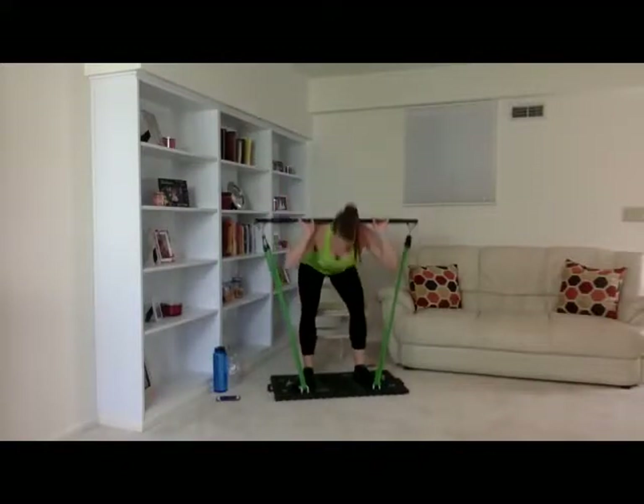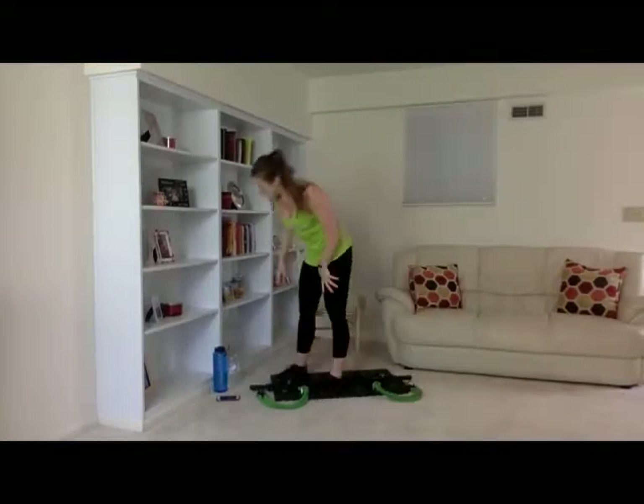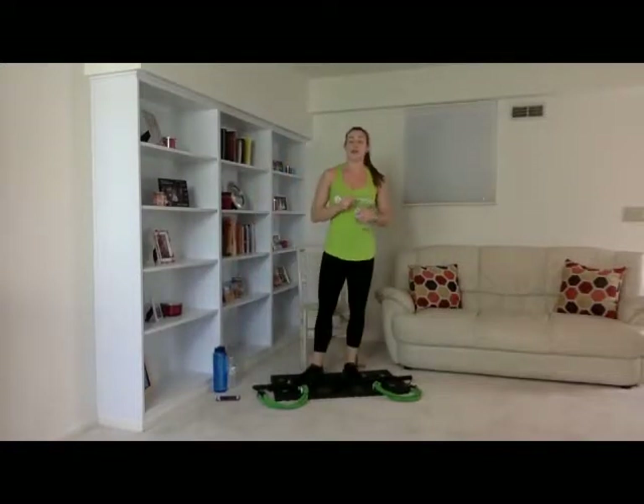Great job. Go ahead and set your bar down. Step off your base — ten jumps right here. All the way down, one through ten. Woo! Good job. Go ahead and grab a drink and we'll get started on our last and final set of these.